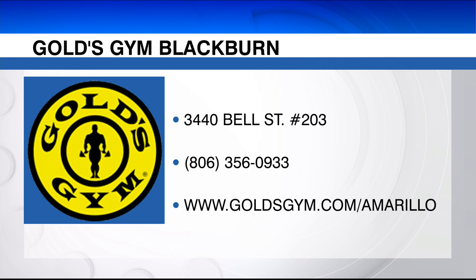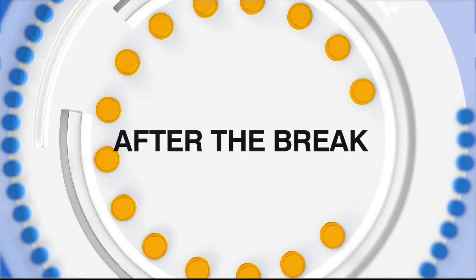Coming up next, we've got more from the Consumer Electronics Show. We're going to take a look at the live chat.